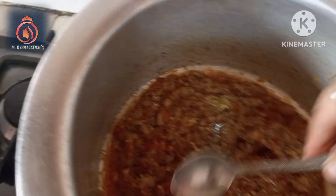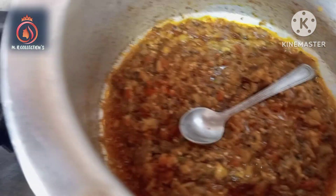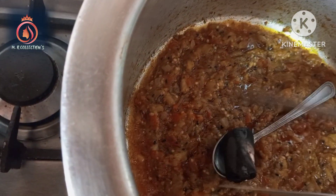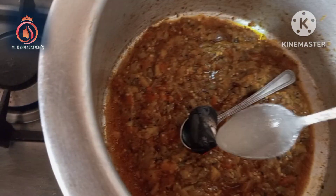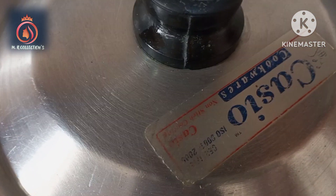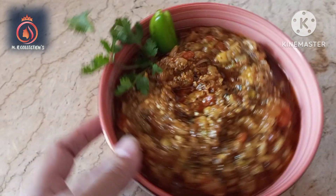I will grab that and we will use it for 15 minutes. Now we have a lot of time with this dish. The dish is ready to cook.